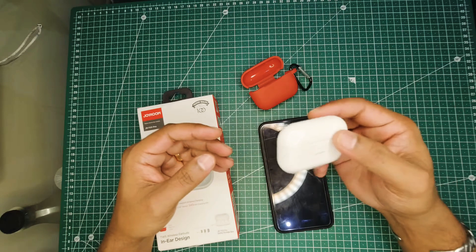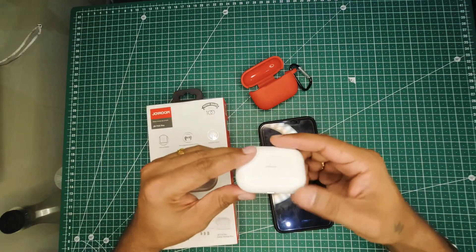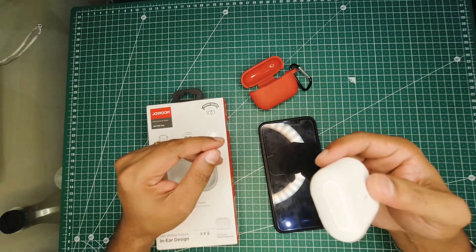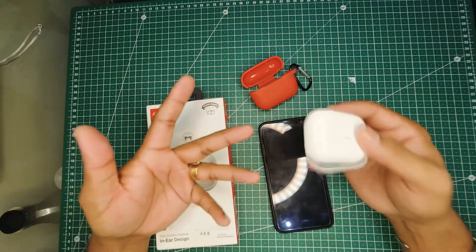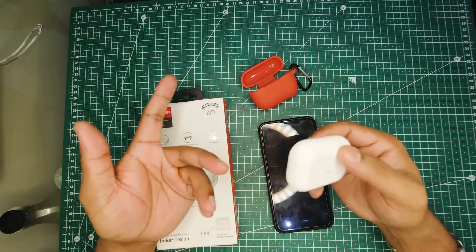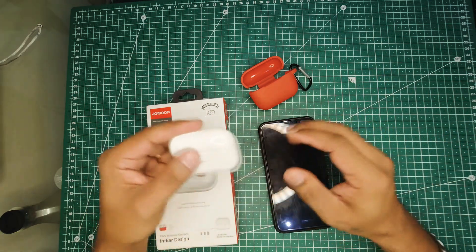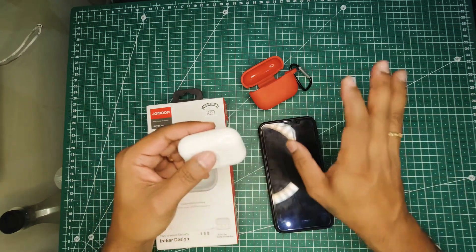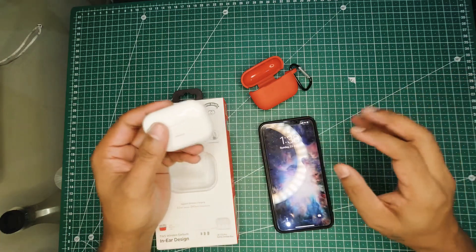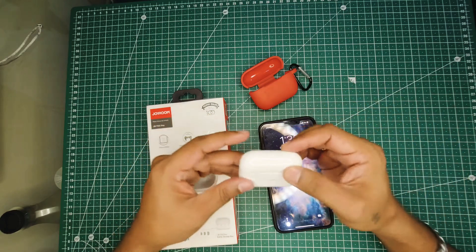One more thing I noticed: you can rename these AirPods, but if you rename them on your iOS device it will probably connect the first couple of times, but after some time it will not connect with your iOS device. So if you buy one, I would suggest leaving them with the original name.